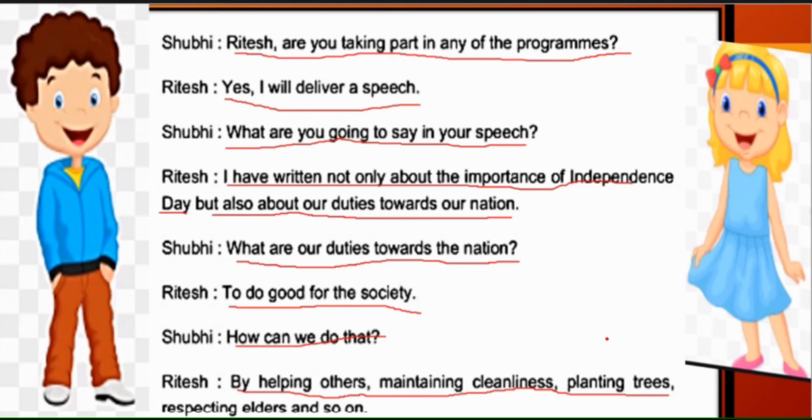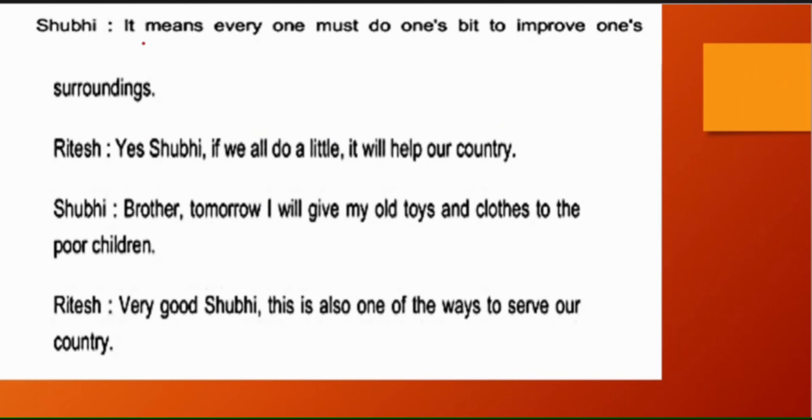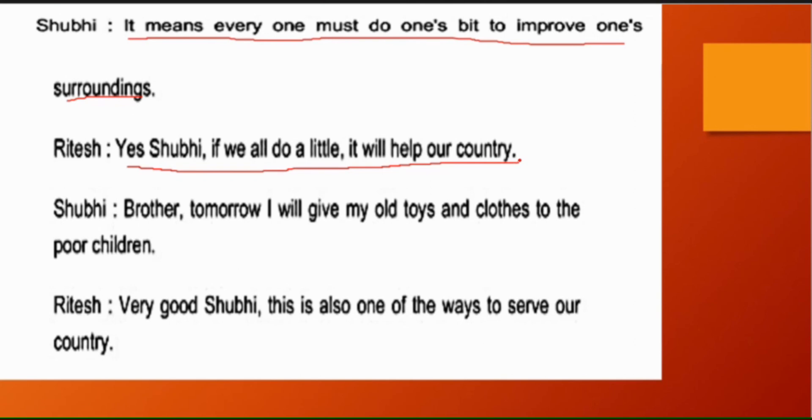Shubhi says: 'It means everyone must do one's bit to improve one's surroundings' — Hum sab ko apne aaspaas ke vatavaran ko aur apne desh ko achha banane ke liye prayas karna chahiye. Ritesh says: 'Yes, Shubhi, if we all do a little good, it will help our country grow and progress.'